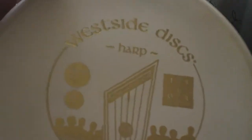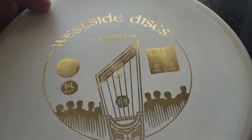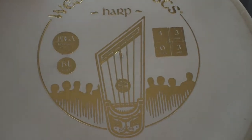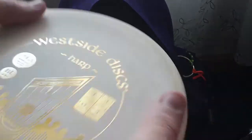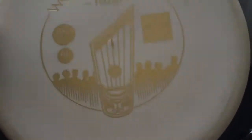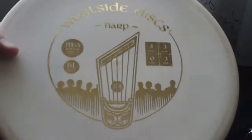Another disc I have to put in the bag is the Westside Discs Harp — I just posted a review on this guy. It's definitely useful for hyzer approaches that you really don't want to skip or do anything inconsistent. It just goes left every time. The feel on it is unbelievable — amazing rubbery grippy feel, interesting profile, kind of indented on top so my hand fits really nice. It just inspires confidence. It gets no distance, but for an approach that needs to sit down or in any headwind, it's a great disc to have in the bag.